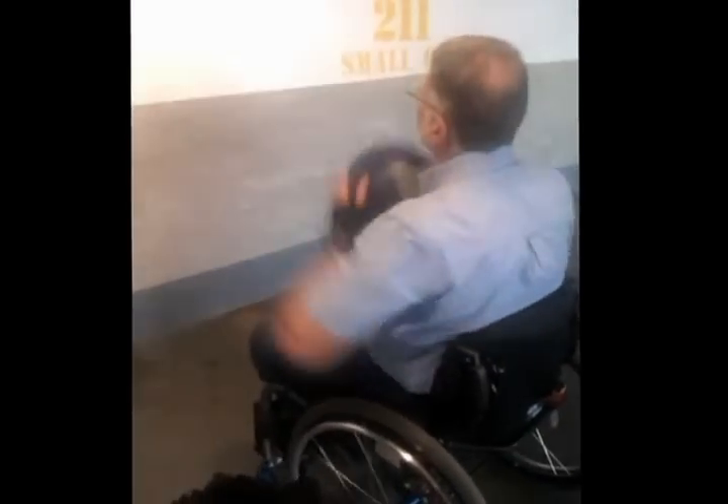We'll have my lovely assistant Martin demonstrate the activity. A warm-up is important to get your joints moving so that they get lubricated and prevent injury. Martin is throwing a weighted medicine ball at the wall to get his elbows and shoulders moving.